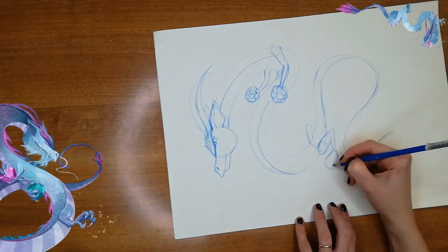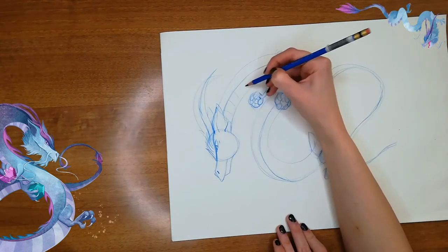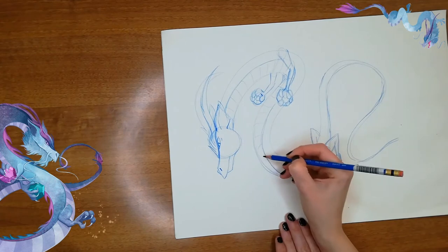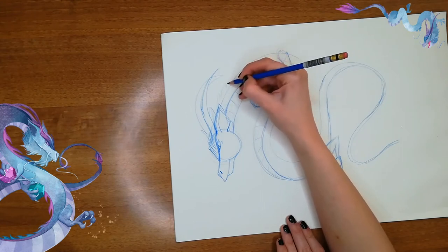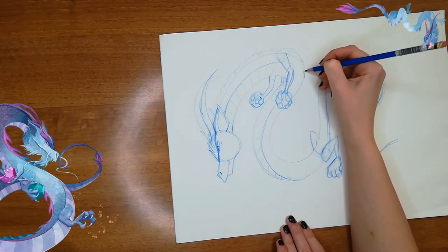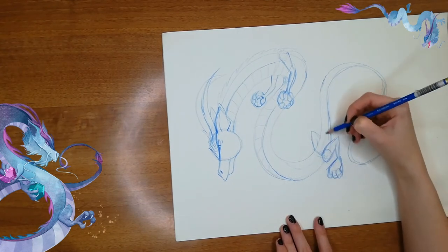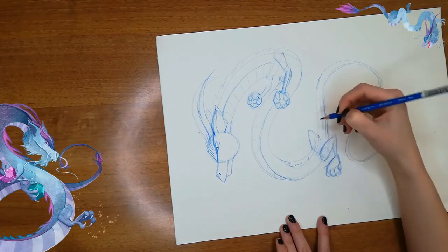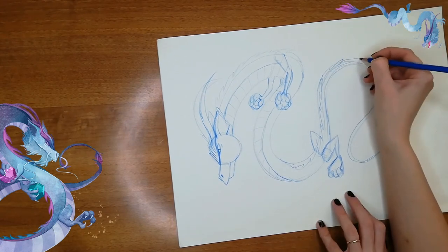Let's refine his feet — one, two, three claws. His belly is gonna have all these segments following the movement of his body, and on the other side of the belly we're gonna have it spiky — all these spikes going all through his body. They're gonna disappear here because they're going behind, and then they're gonna reappear here. Spikes following the middle of his body, all along the center of his body.